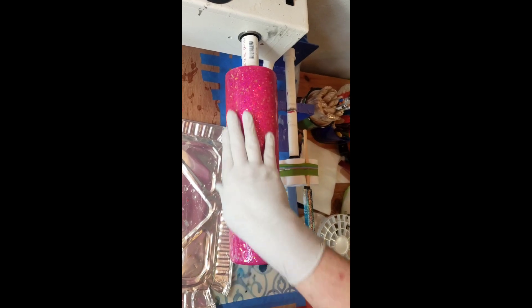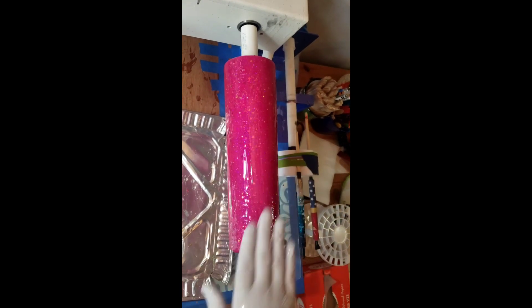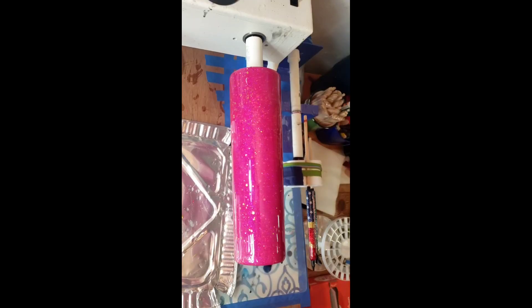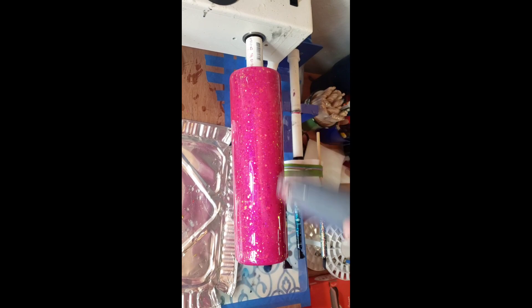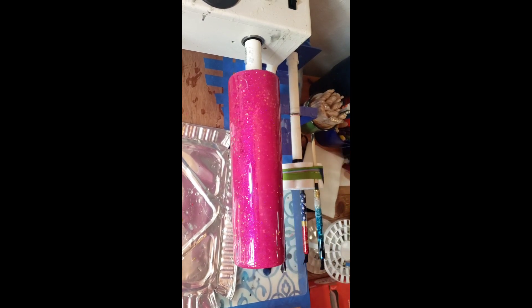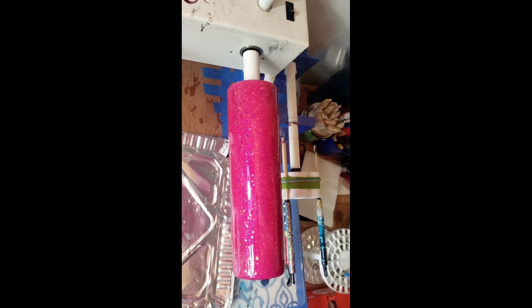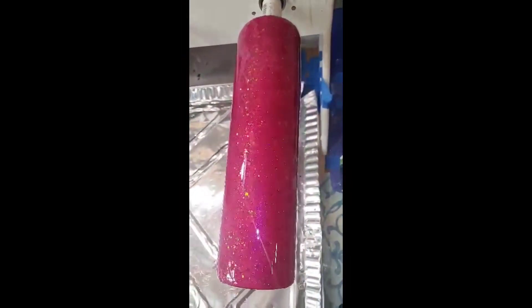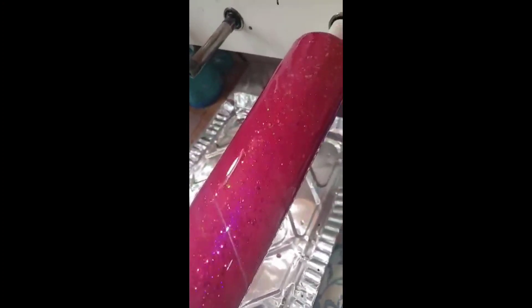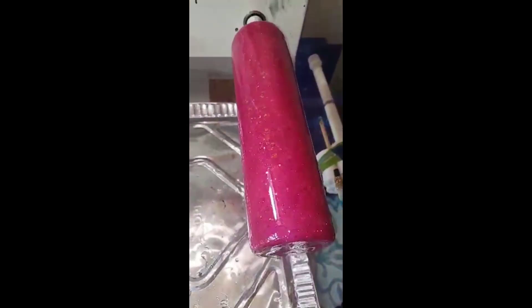I did not cover it in polycrylic, which I normally do. I just literally went right into the coat of epoxy and I went into two coats of epoxy before I went to the next step, because it's just going to be chunky and a thin layer. I just went straight into the next coat of epoxy. This is the way I always do my glitters — I always do one coat and then do a second coat before I even go any further.